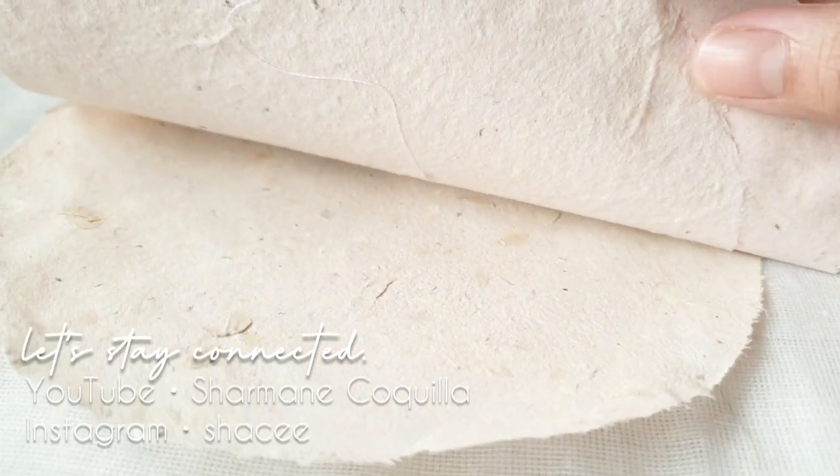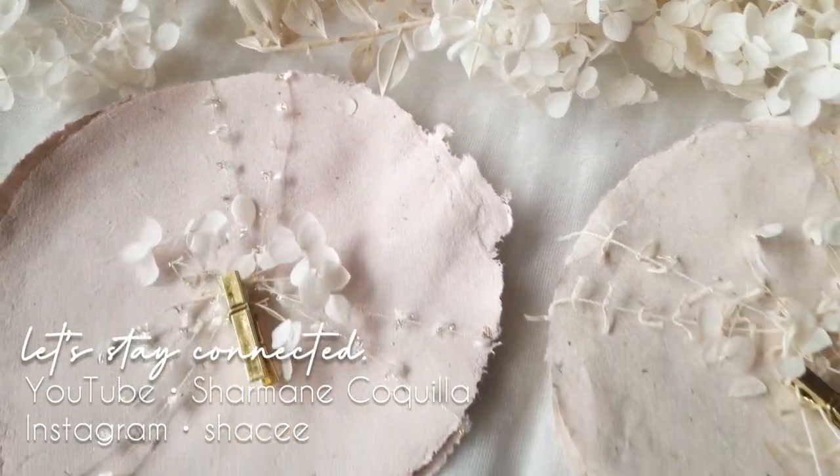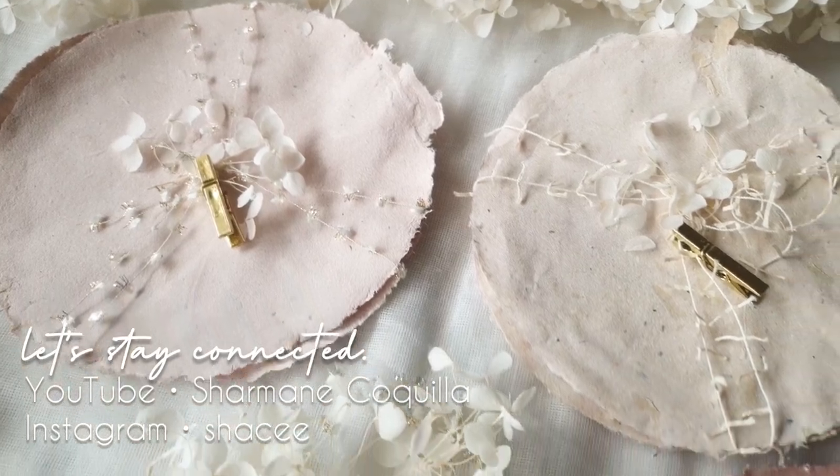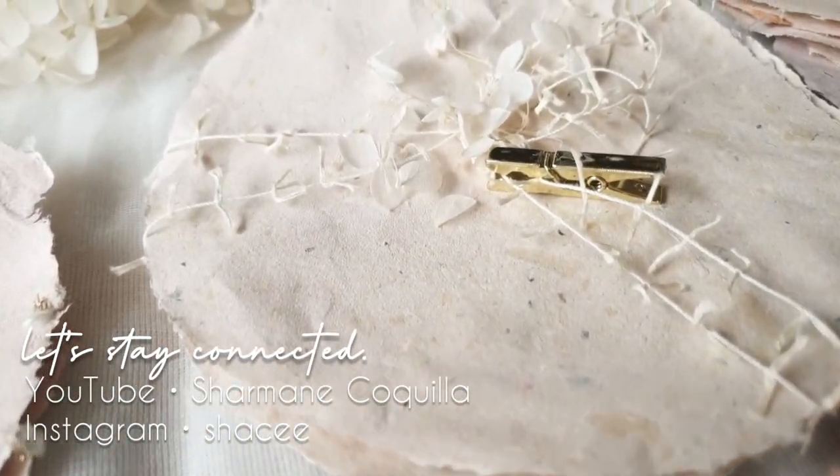Anyway guys, I'll end this video here. I hope you found this tutorial informative and I hope you enjoy the rest of your week. Take care and I'll see you in the next one. Bye!